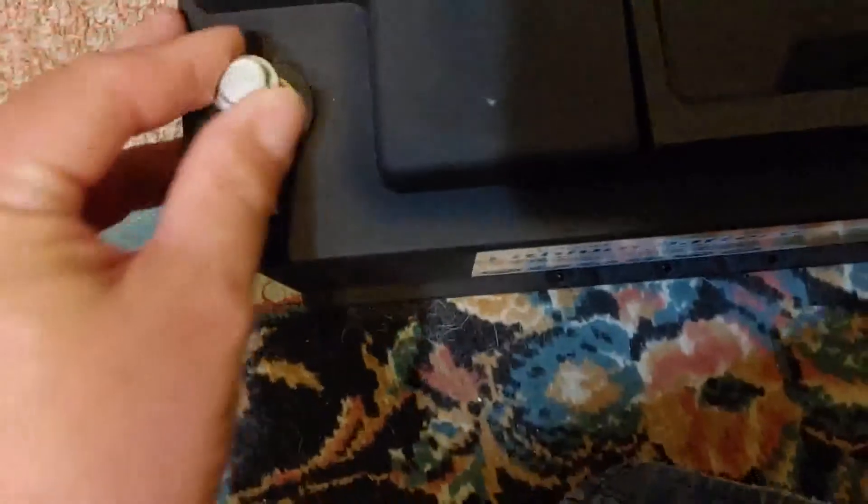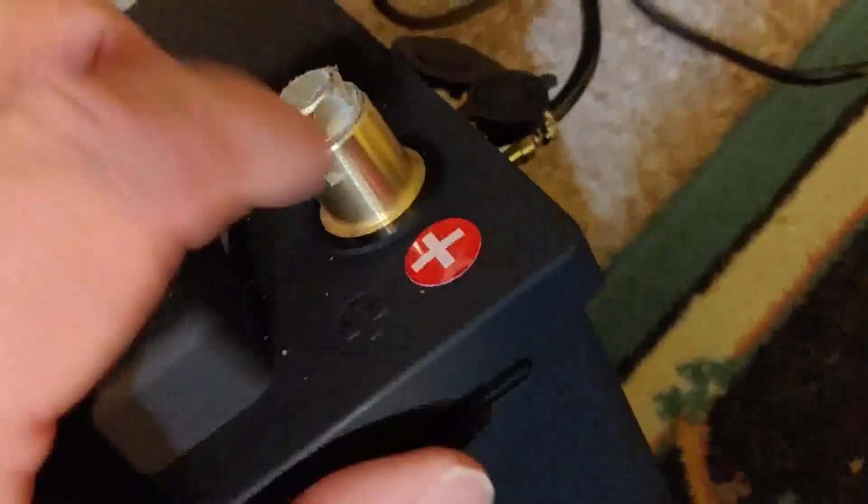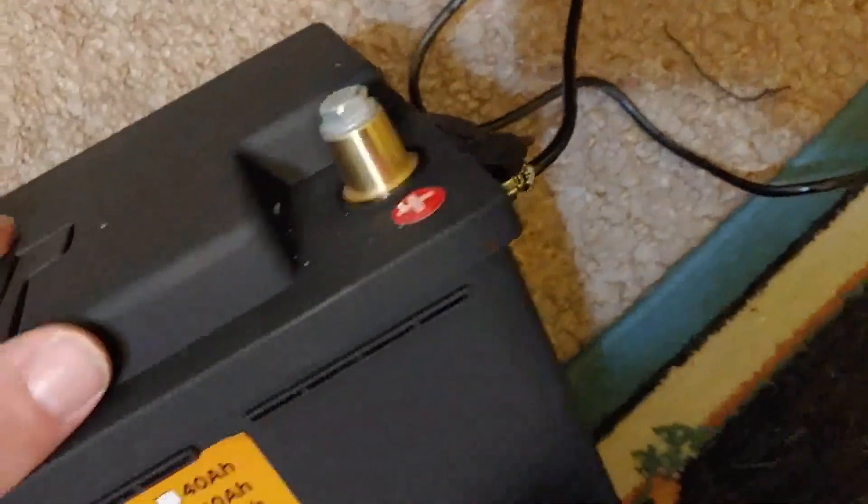It appears to be well made. I'll have to look at these connections to see what type — does this screw actually come off? Can I put a regular car cable on this? We'll take a look and see what works. We'll let this charge all the way up and then I'll let you know what happens next.